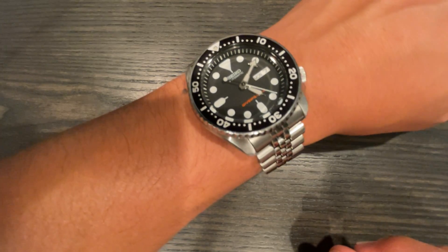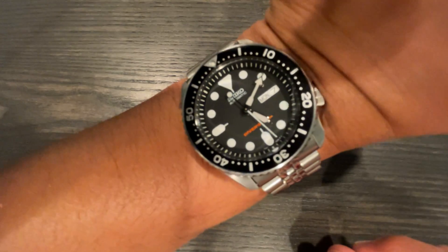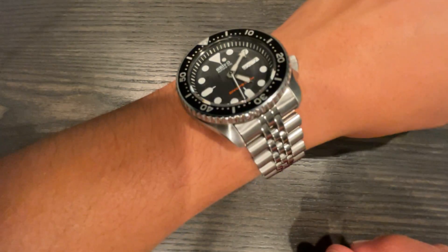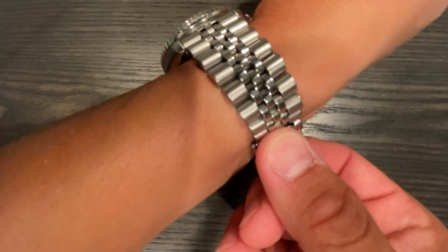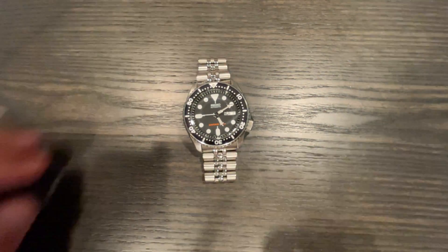You forget you're wearing it at the end of a long day, especially with that four o'clock crown that does not dig into your wrist at all. A lot of people like to wear them on NATOs — I get it, I like NATOs too — but that Jubilee bracelet just makes it wear so much better even than a NATO.